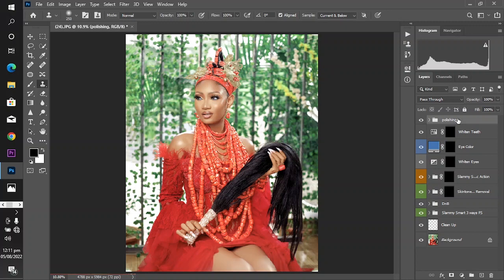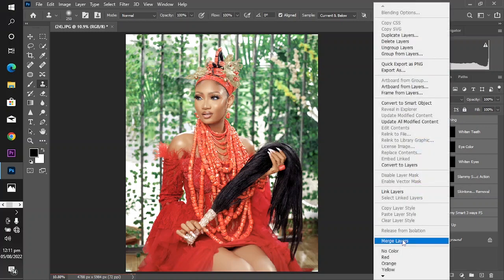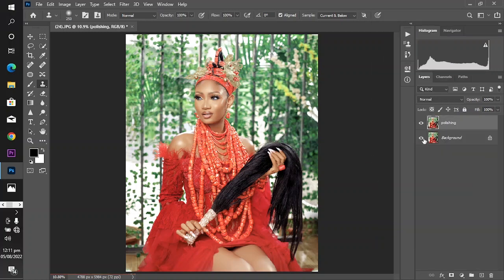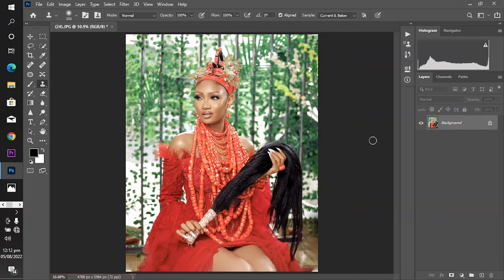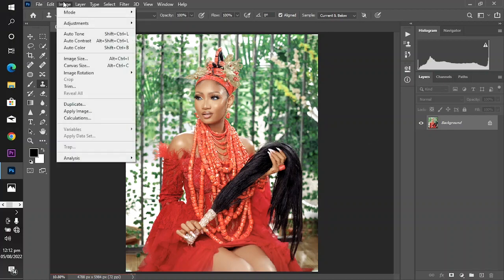With no further talk, let's just get into action. Before applying this technique, make sure you've done almost every other thing, because we'll be merging the layers. So select every layer, then come and merge — either merge layer, merge down, or just merge visible.